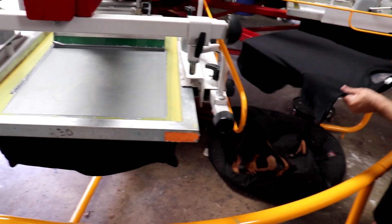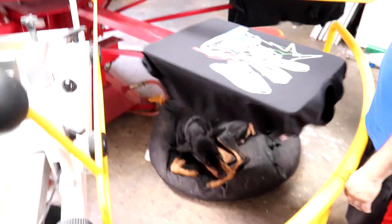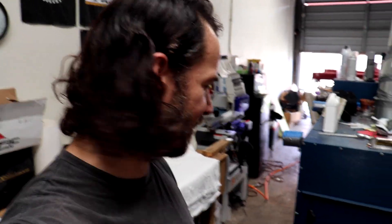I take it this is the first shirt coming off? Yep. There we go — looking pretty sweet. Now I just need to hold up on my part and catch some shirts over here and keep up with this thing.